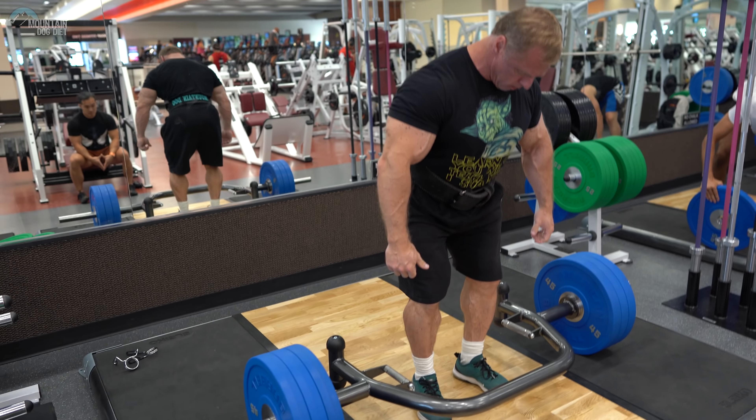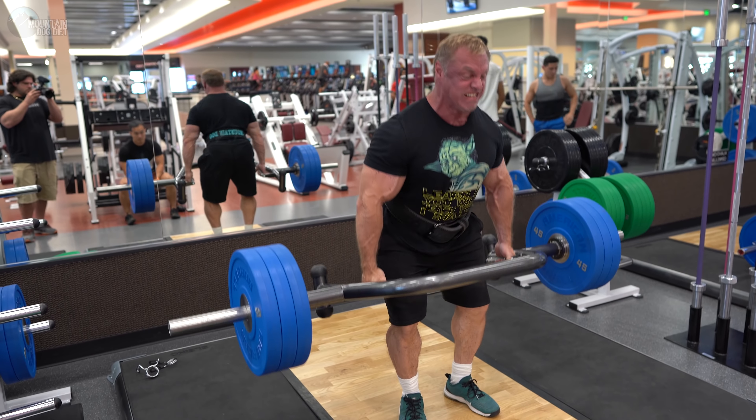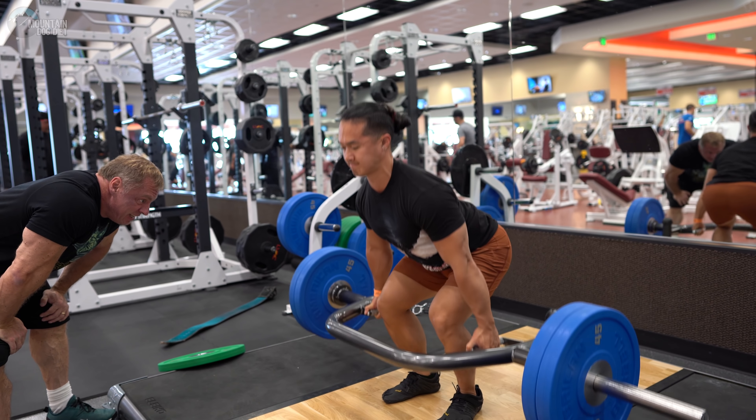These trap bar deadlifts feel phenomenal — it's right on our lats, really nice. I'm not going all the way down because my legs have a tendency to take over when I go too low, so you'll see me stopping a little shorter than all the way down. We're basically doing five sets of five, not going to complete failure — leaving about one rep in the tank. This is quite a bit of volume, and this is our fifth set, which has been really tough.